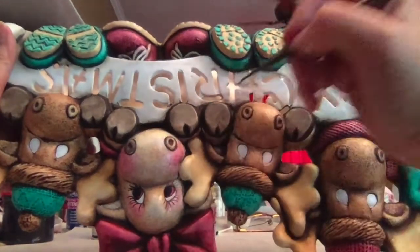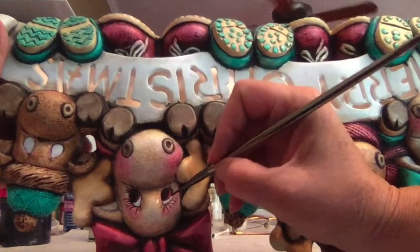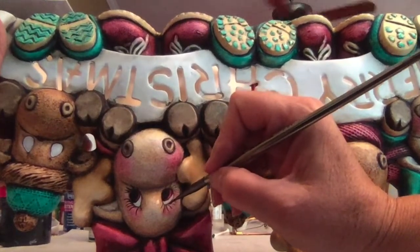For a girl's eyes, you go back in and put in the long, wispy eyelashes.